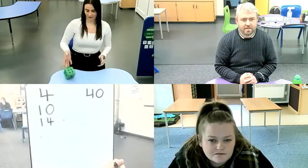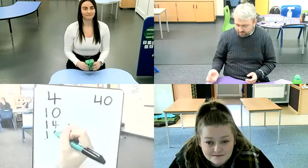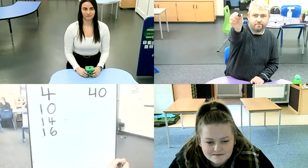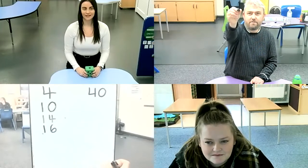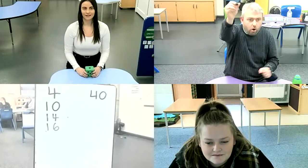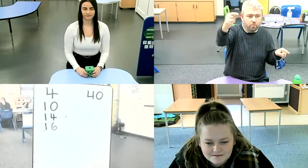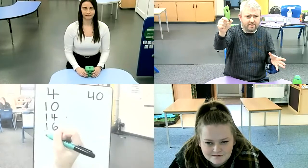Alice, your go. She rolled a one. I'm going to double that — double one is two — add it to 14, that's 16. My go. I've got a five — another odd number, so I'm going to double that. Double five is ten. 16 add ten: at the moment we've got one ten, I'm going to add another ten, that'll make two tens, so that's 26.